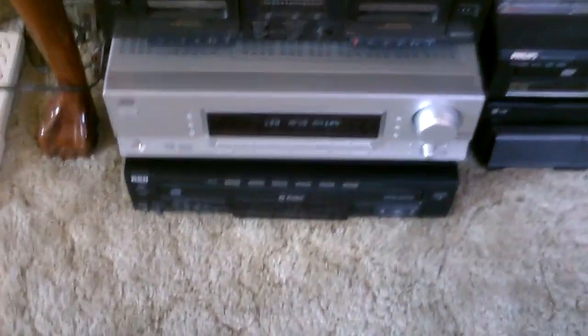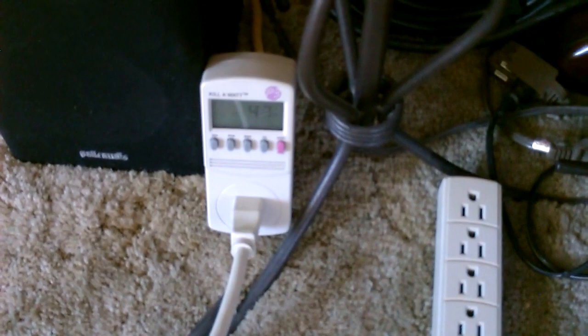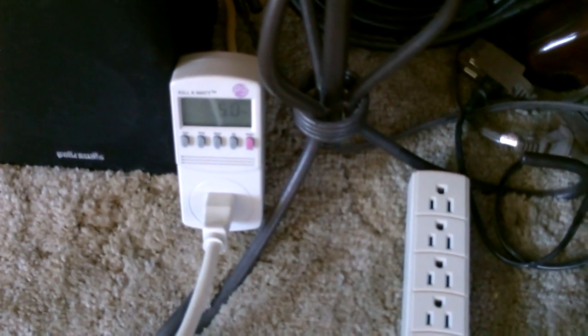Give you one more quick shot of it. I'm not sure how this microphone picks up the stereo, but it's going pretty good. I actually have it going through my Bose stereo system right now — the surround sound. There it is: 46, 49 watts — about 50 watts at this point.